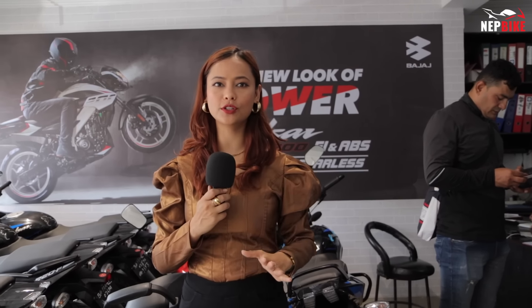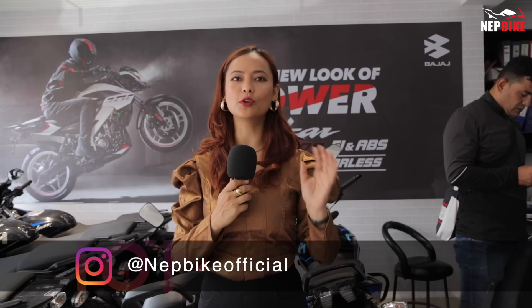Today we are going to the Bajaj showroom to see the Bajaj brand in Nepal, including its commercial use and day-to-day life on the road. Let's talk about that bike.